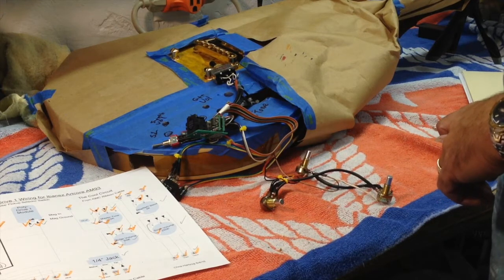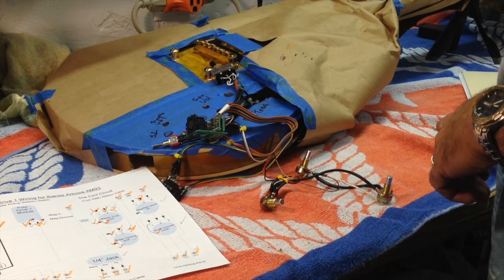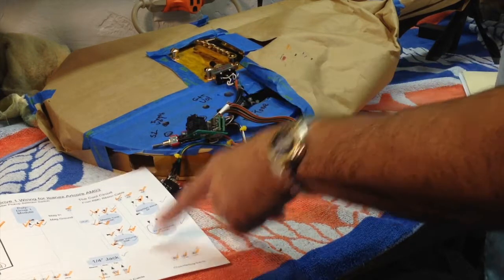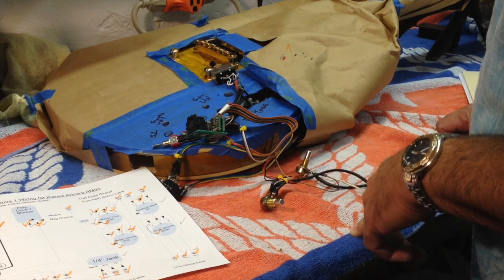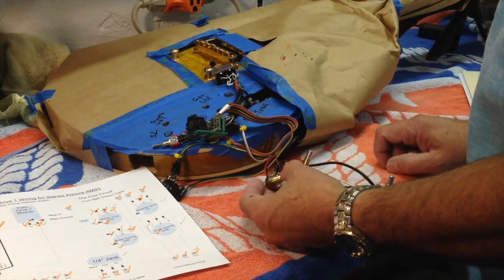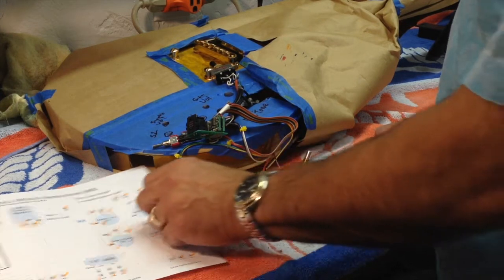All the parts — the Polydrive module, the switches, and everything — are wired up and it's all done. I did it according to the wiring diagram that came with the kit, which I translated for my guitar. I double-checked all of the connections and ohmed everything out — it's all good so far. I also added some heat shrink tubing with a little bit of stress relief to most of the connections for added reliability.